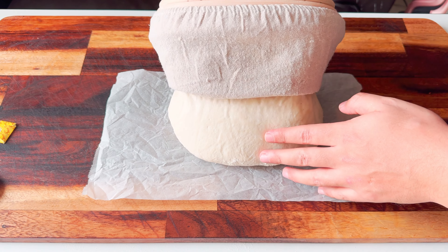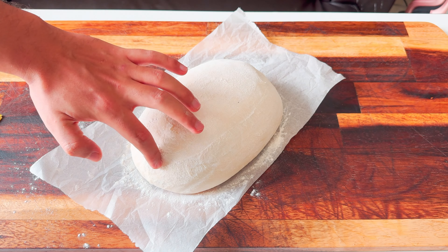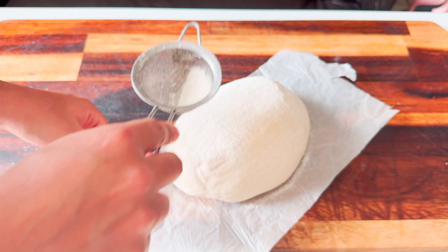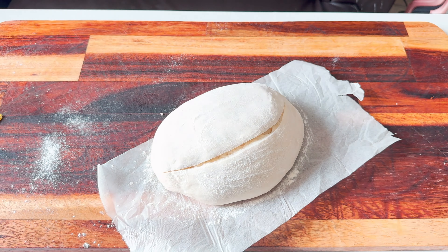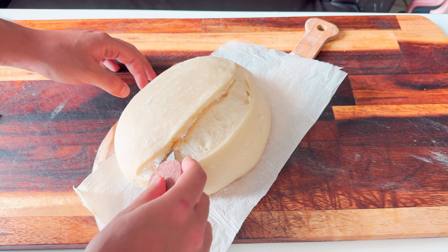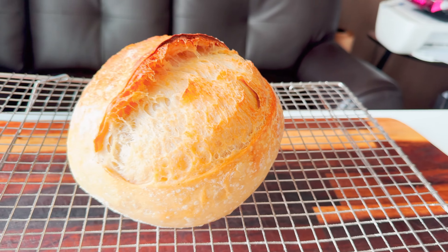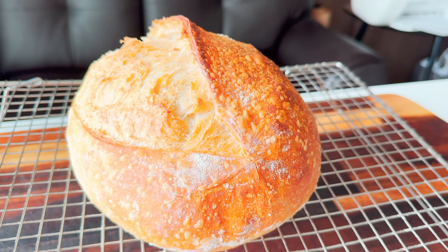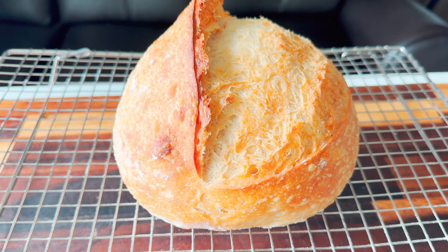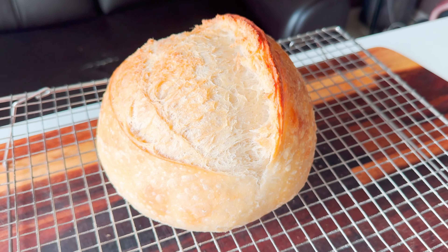Let's score some batard-shaped sourdough bread. Think about your movement and where you want to score — start from here to there, the angle is 45 degrees. For the second bread we're gonna do the same, but this time after five minutes of baking we're gonna take it out and re-score it. This technique is called the five-minute score. This is the first bread — beautiful, with a simple scoring and a quite nice ear.